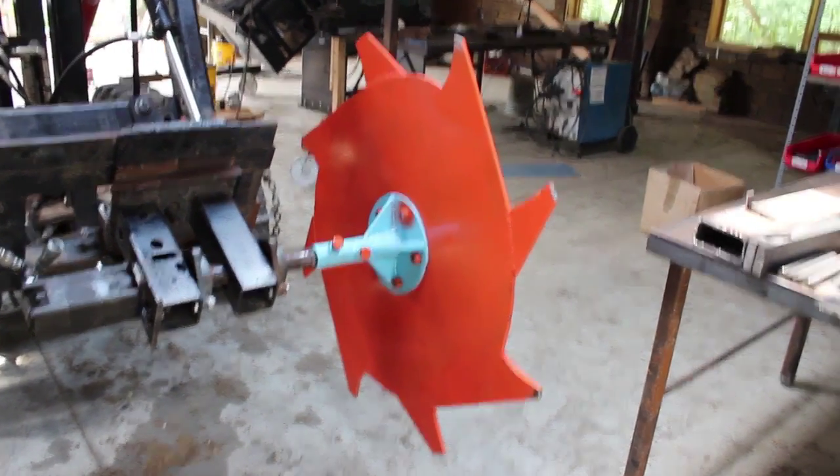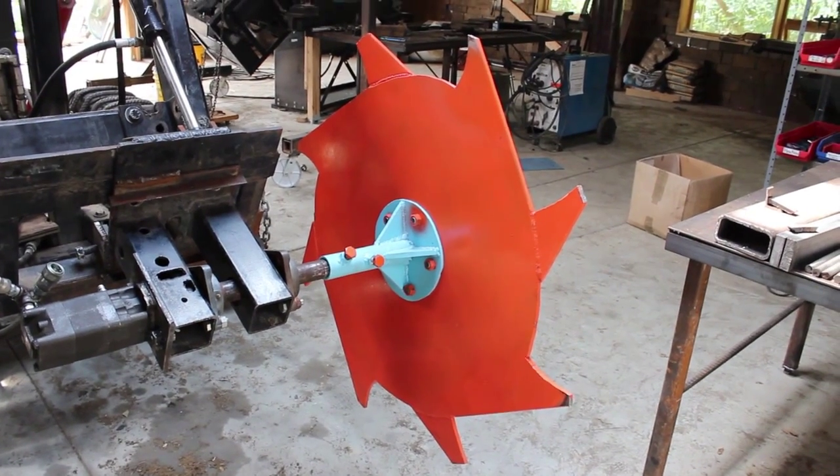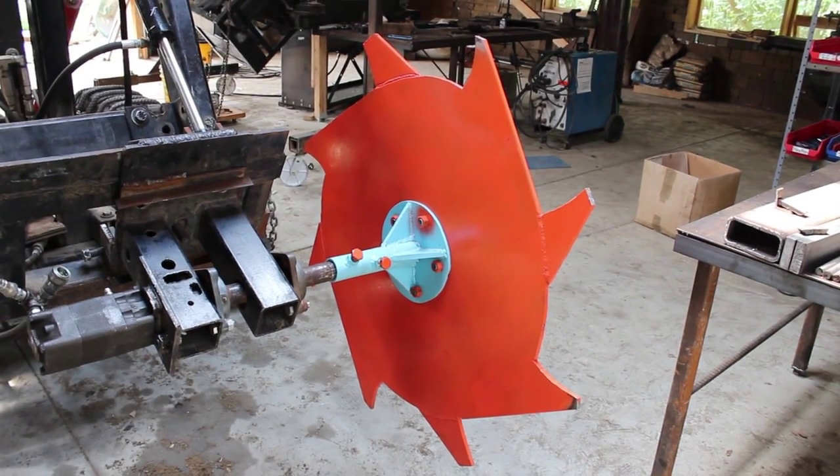This is a design review video. If you're watching this and you've got ideas for how we can make the Trencher prototype 1.5 design any better, please feel free to comment in the YouTube box below.